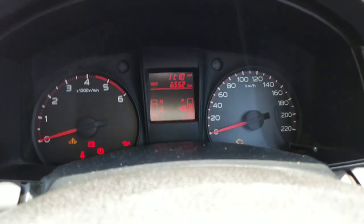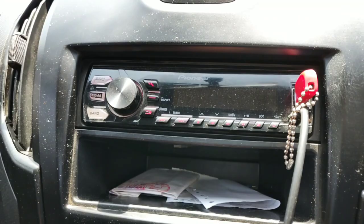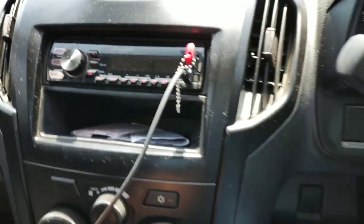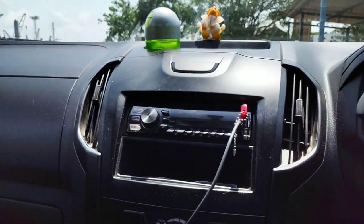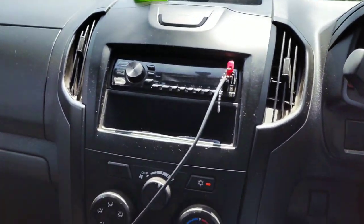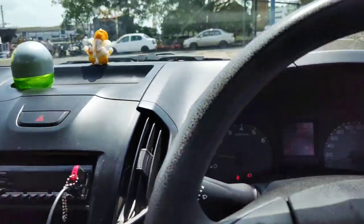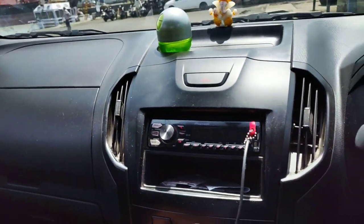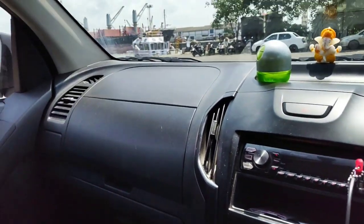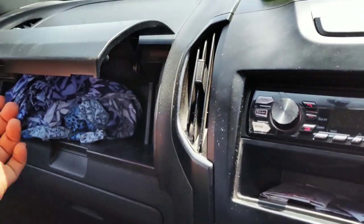You do not get a music system — you have to buy it yourself. The AC system is tremendously cool. I'm in boiling hot temperature right now outside, and within 10 minutes the AC will make sure everything is cool.